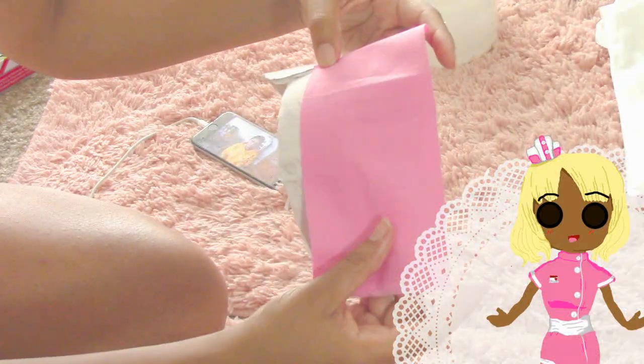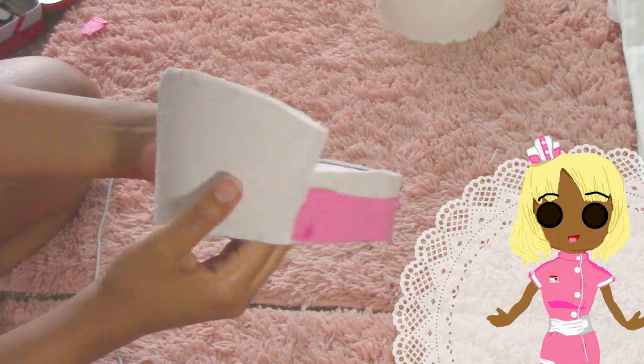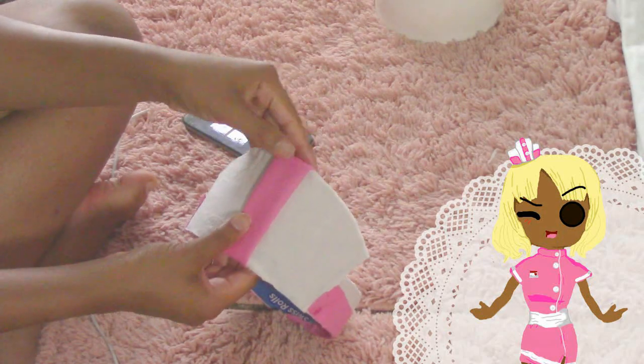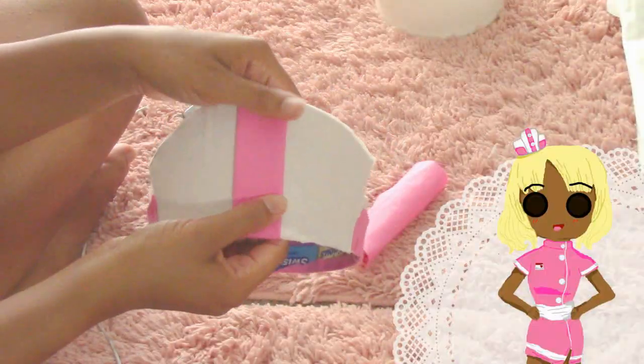Once you have the basis of your dress and your actual nurse cap done, you can add detailing like I am right here — I'm just adding a pink trim and also adding some buttons to make it cuter. The outfit is basically complete, so there you have it.